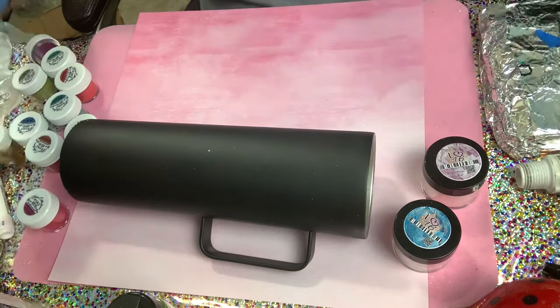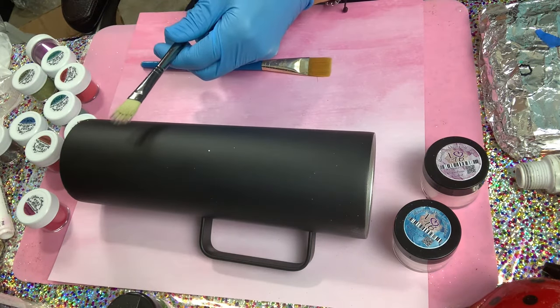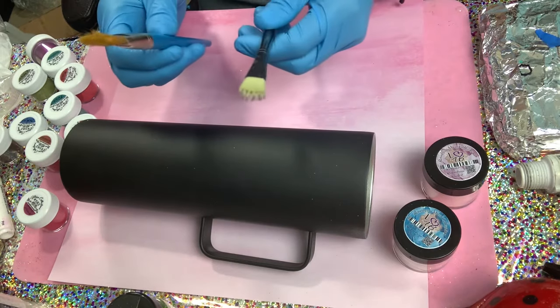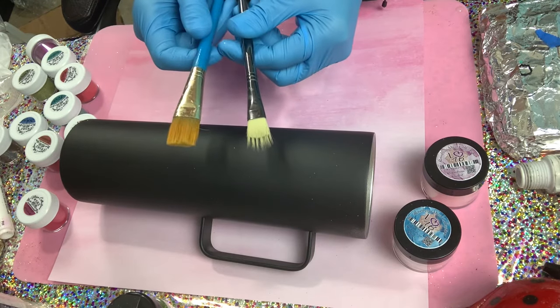For this tumbler, I'm going to be using this type of brush — or it's even better if you have a fan-type brush. Those are the two brushes I'm going to be using for this.